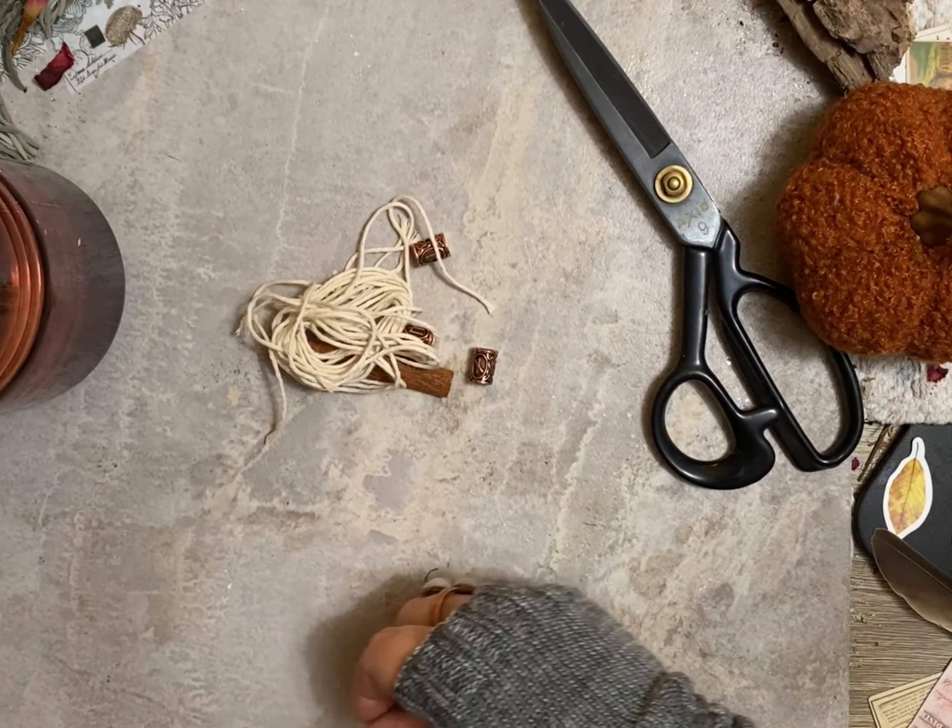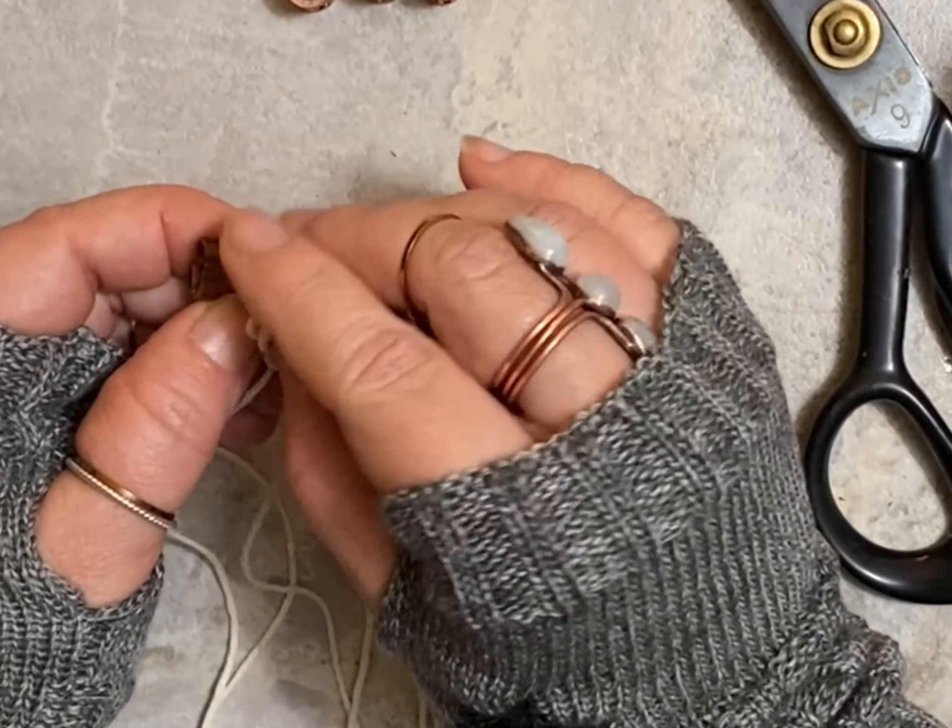Once you get everything situated, make sure you take out the shortest string and tie it around your cinnamon stick so you can hang it. It's much easier to do this with a hanging macrame stick, but for this purpose I went ahead and used a large crystal to hold mine in place. Then you're going to start doing slip knots — make sure that the cord is equal in length — and you're going to do five across the top of your cinnamon stick.